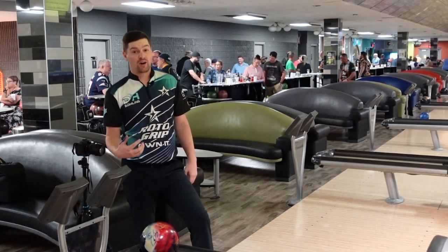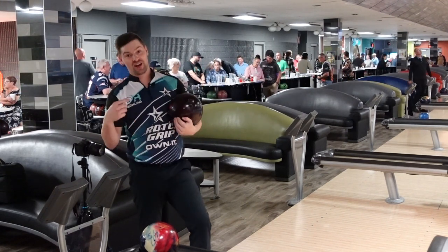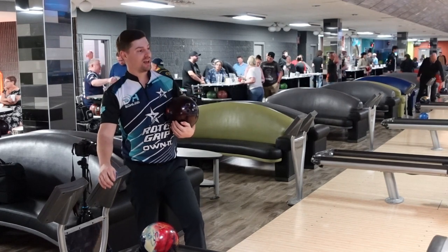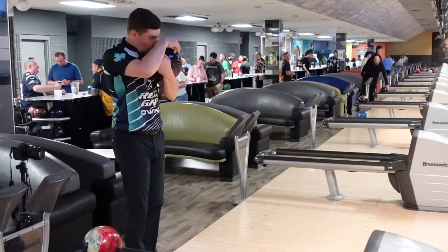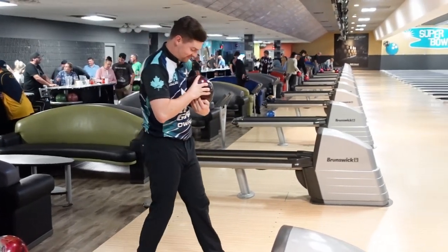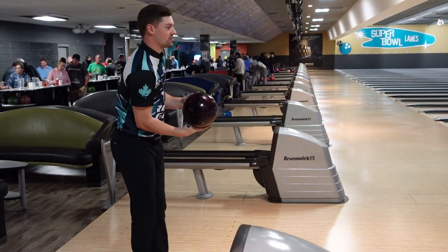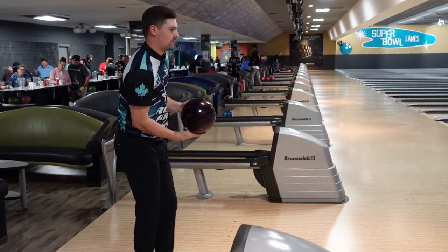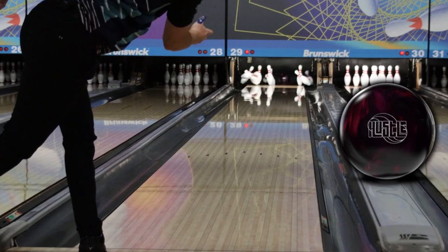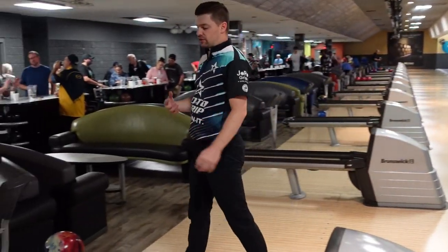When that ball starts to go, it does not quit. Kurt just reminded me behind the camera that this is the ball I shot 250-something with in my last game at Team Canada trials this year. As I said, I really like this ball — it's done a lot of good things for me so far, and I hope the USA starts to do the same thing.